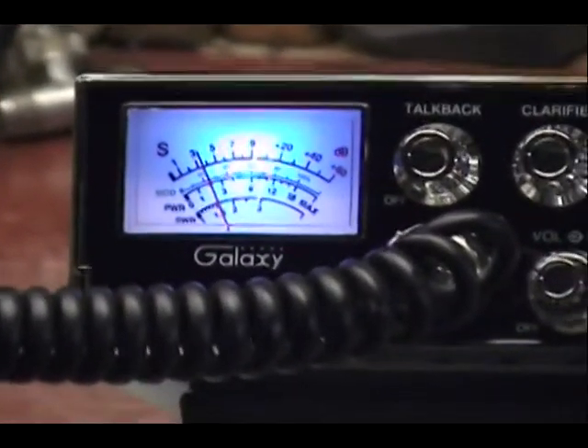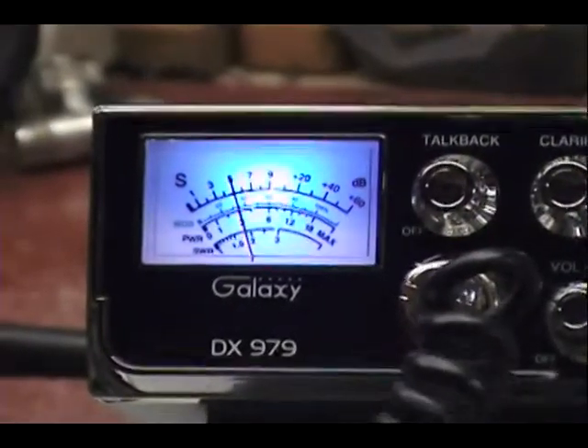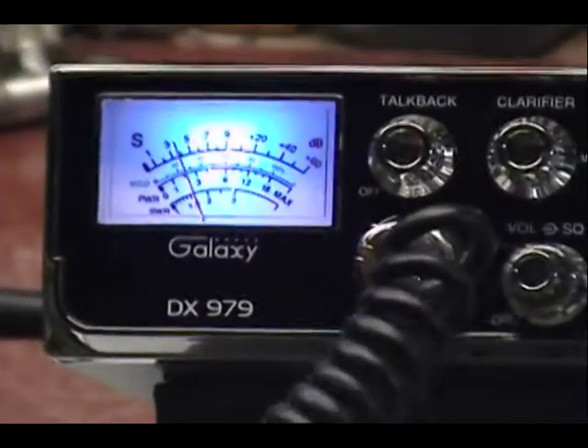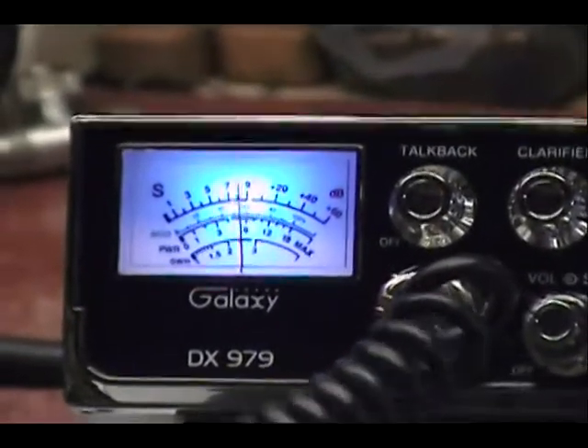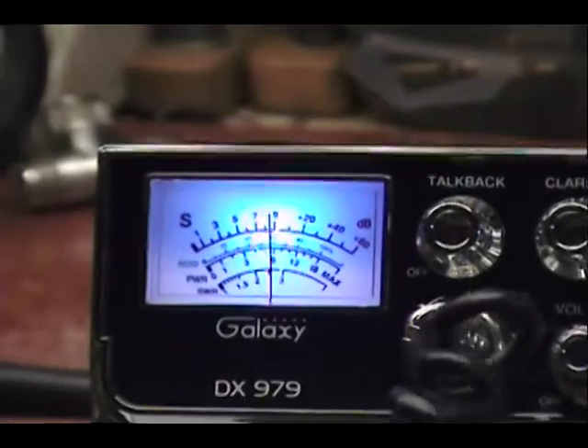I'll break the one down for a radio check. Anybody out there can hear my radio? Come on. Hey, it's working, driver. I appreciate your time, driver.